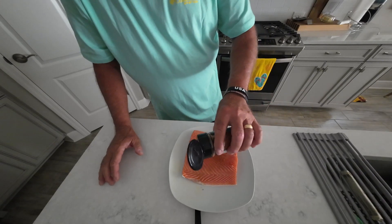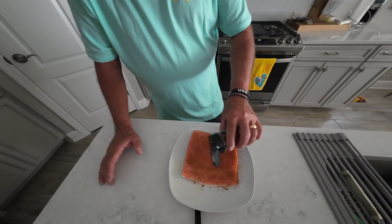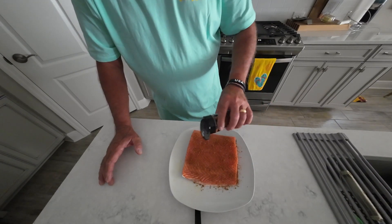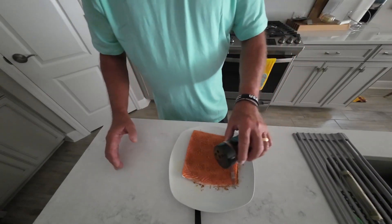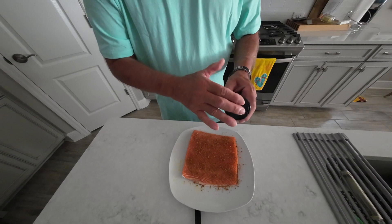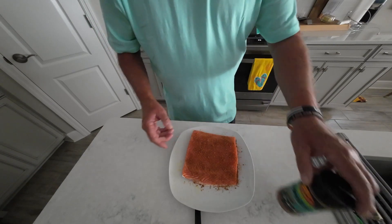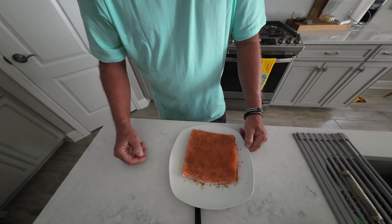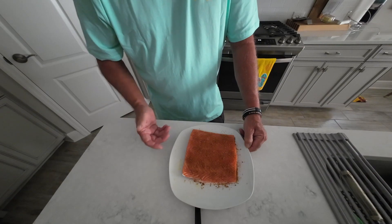We're going to go ahead and give a light coat of this on there. You want to get it covered but you don't want to go real heavy — just a light coat. If you've got a favorite seasoning you like on your salmon or fish, go ahead and use that, or if you want to step out of the box, try some of this Raging River from Dizzy Pig. I'll have a link for Dizzy Pig rubs and seasonings underneath the video. We're going to let this get nice and happy for a little bit, put it in the fridge, and pull it out right before we cook.